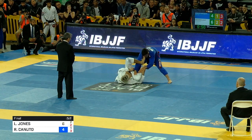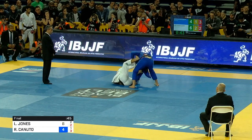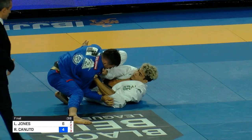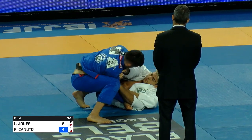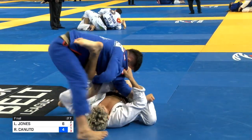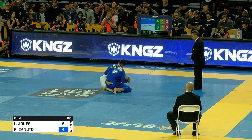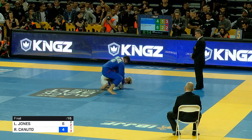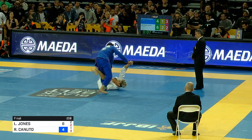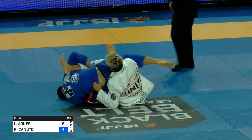50 seconds left. Two points aren't even going to do it — he's going to have to get three points or more. He's down by advantage, he's got an extra penalty, down by two. It's a tough situation. He's going to need a clean guard pass or a back take, and Levi has very sharp guard retention. Time's running down — 20 seconds. That's going to do it. Unless he can get a submission here — desperate submission grab right here. And that's time.